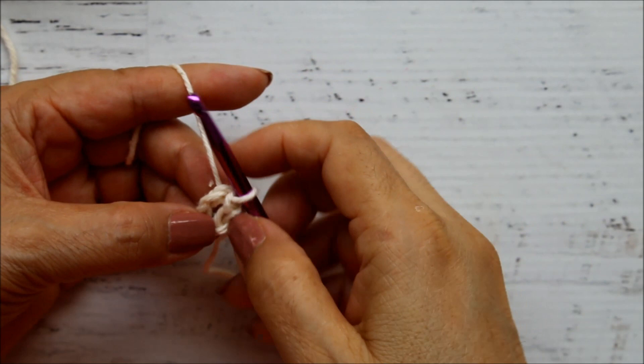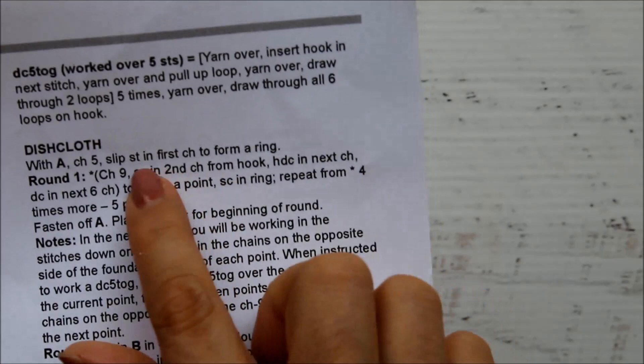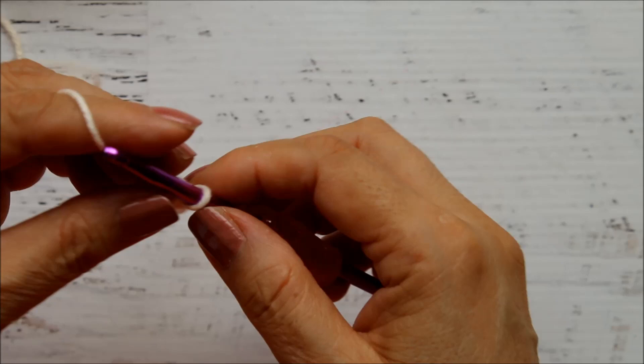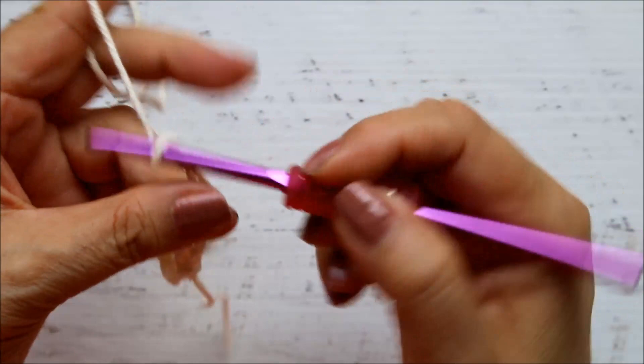For Round 1, if you follow along in the pattern, it tells us to chain nine. It's easier to work your patterns if you do the instructions in groups — do chain nine first, then move to your next instruction, so you don't get lost. So here's one, two, three, four, five, six, seven, eight, and nine.